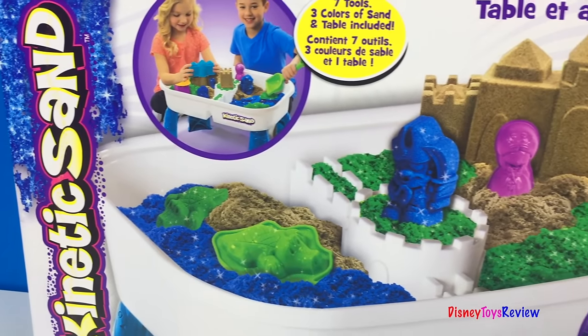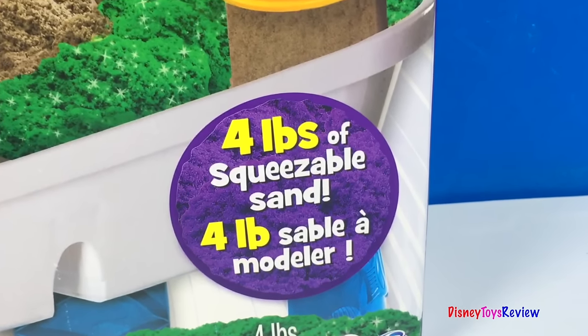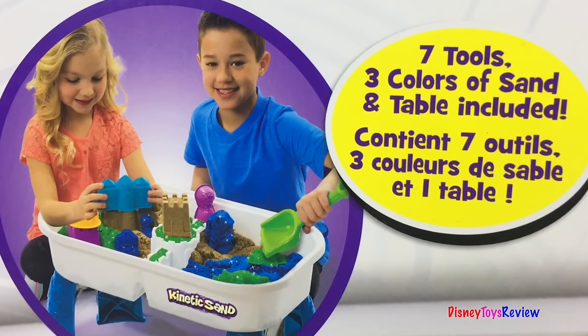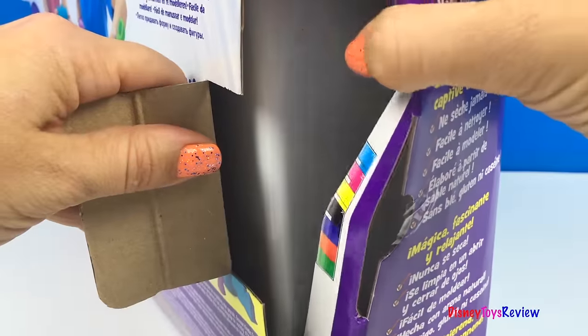Hi guys, Disney ToysReview here. Today we have the Kinetic Sand Sandcastle table set. Wow! This comes with four pounds of squeezable sand. It has seven different tools, three colors of sand, and a table included. It's easy to shape and mold. Let's open it up.